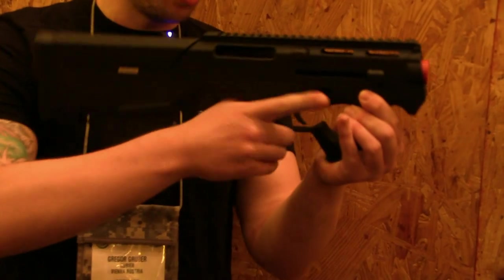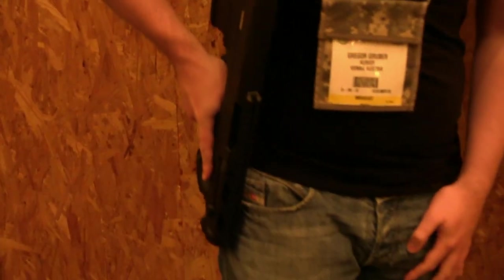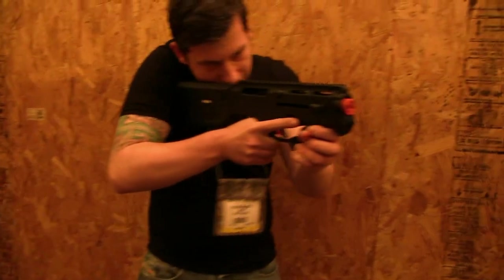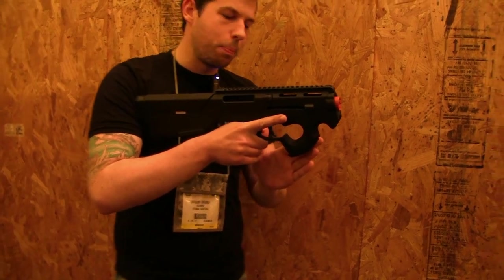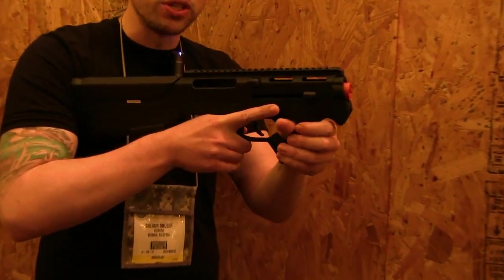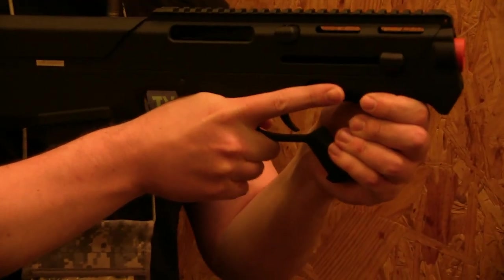It has been designed to be as compact as possible, so if you are in a car for example, you have it like this on your side and you can just go quick anywhere. It's a very sleek, very cool design. As you probably noticed, it seems a bit similar to the P90, but it has a lot more space for your thumb, it feels a lot more natural, and you can also take your hand here.